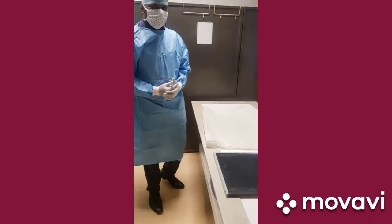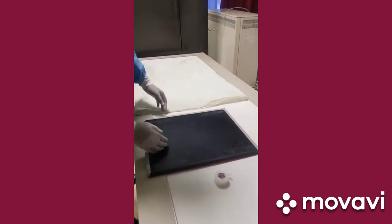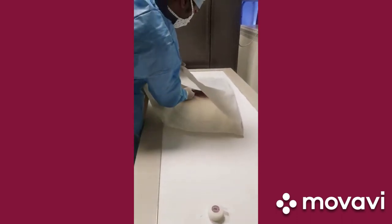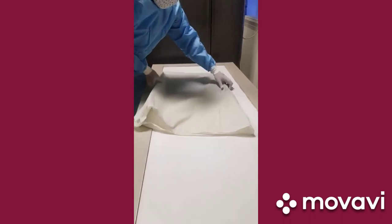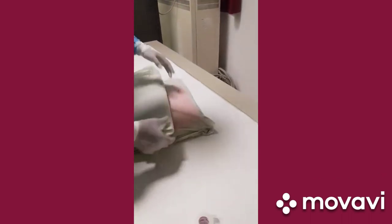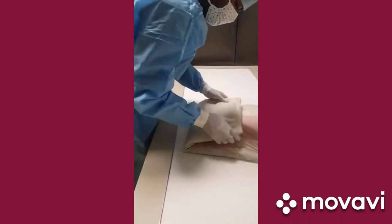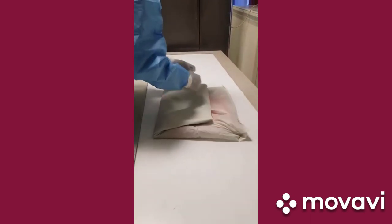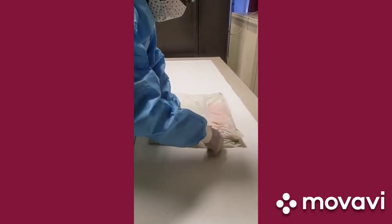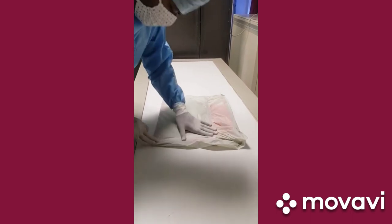Our radiographer in the department, who also wears protective equipment, will use the cassette and a cover to demonstrate how to protect it. The cassette has a tube side which is black; it is taken and completely kept within the cover. The cover is folded on itself and the folded side goes to the side opposite to the tube side. Once completely folded, it is fastened with cello tape, making the whole process watertight to ensure no fluid or tissue from the patient contaminates the cassette.